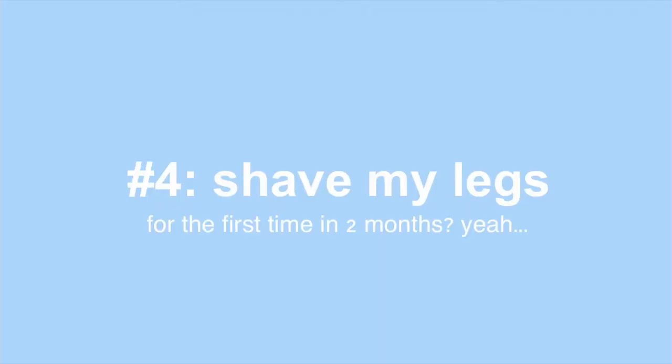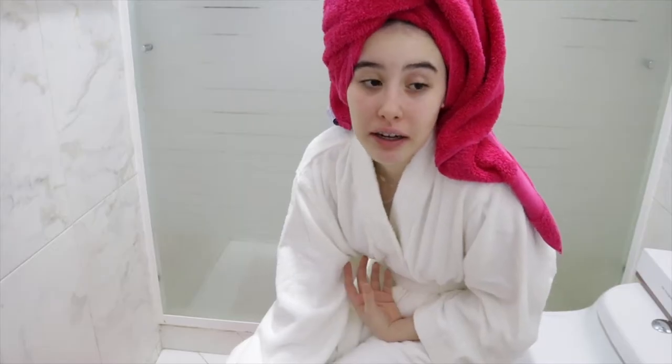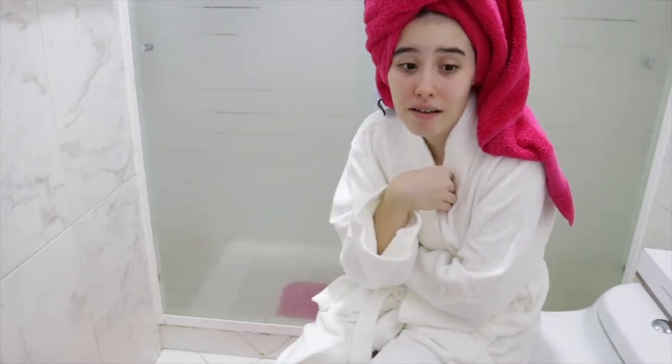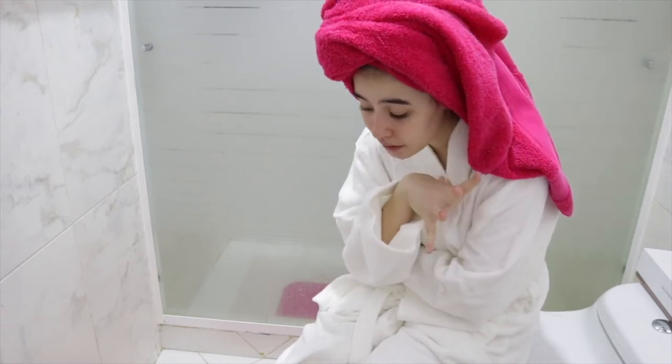As you can see I have a towel on but I'm gonna change into my mom's robe. I haven't properly shaved my legs in so long and also I'm super pale. I'm not gonna self tan because I don't have self tanner, but I have no excuse.